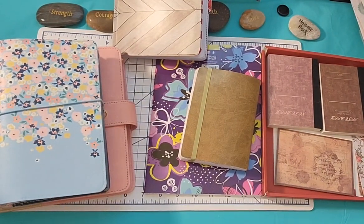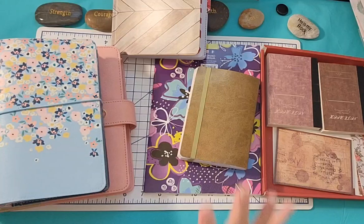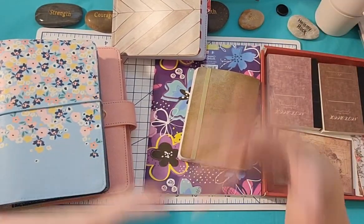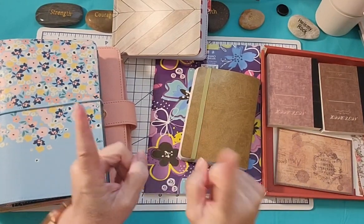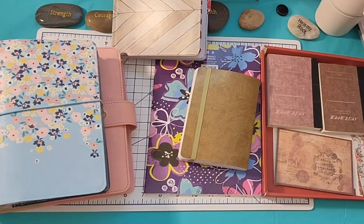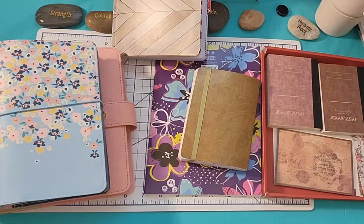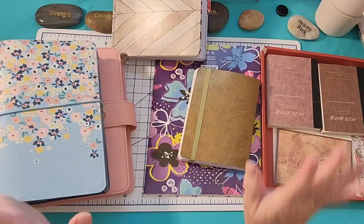Hi friends, this is Chris with Josephine's Designs. I am back with some faith, prayer, and collaging-type books to share with you. I'm doing this video while it's thundering, and my husband's going to come in any minute because he was at the golf course. I called him and said, are you coming home? He has literally played in it doing this, so it just freaks me out.